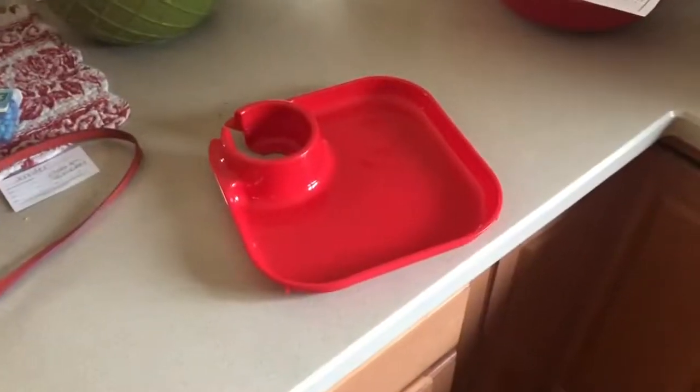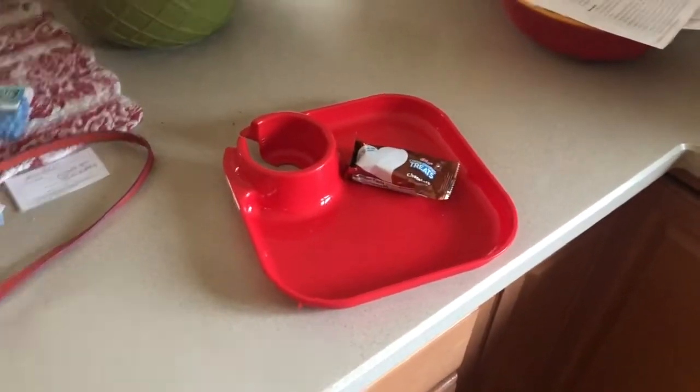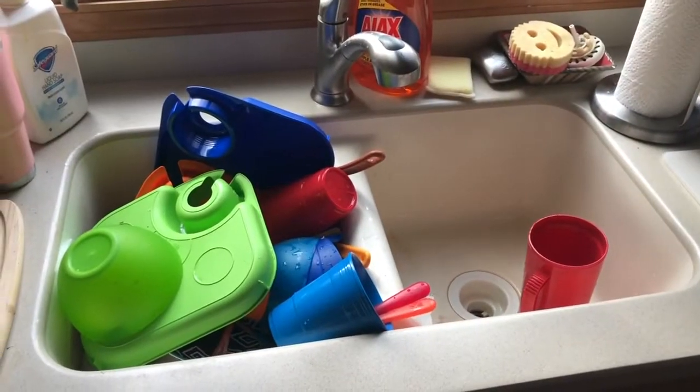A paper towel can also act as a plate for a quick snack. You don't want to put a snack on a regular plate because then it's just going to add to the amount of dishes that you have to do later.